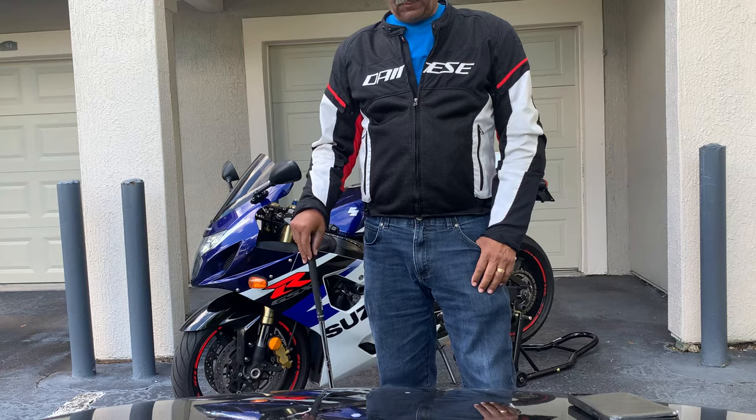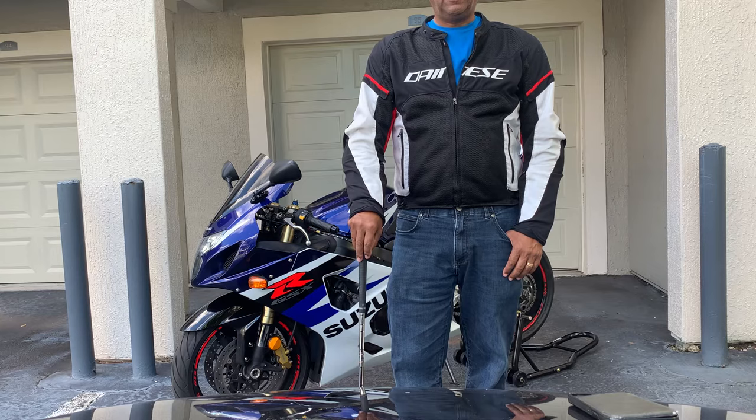I wanted to make a quick video for those of you thinking about getting a sports bike, or if you thought it might not be comfortable and you shied away from wanting to get one.